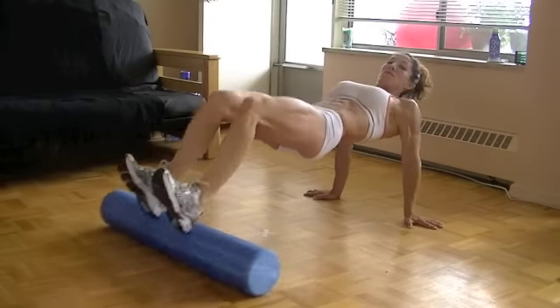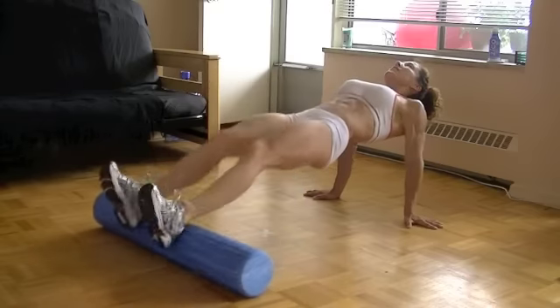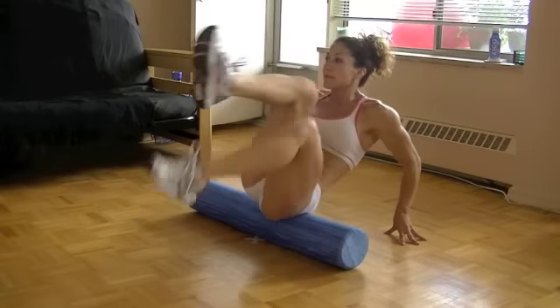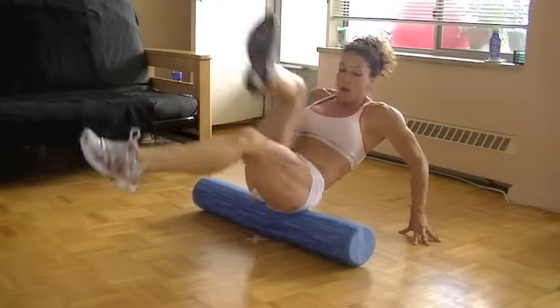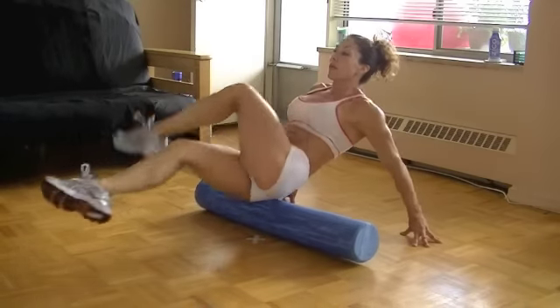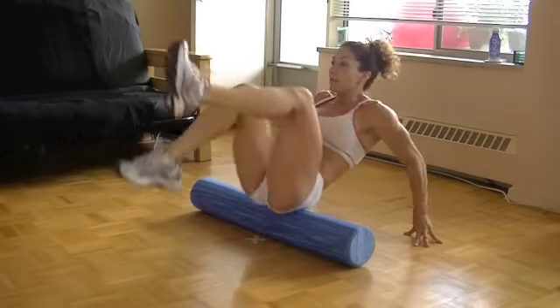A few hamstring curls never hurt anybody. Now crossing the legs over and over — rolling over with your butt basically from one side to the other, and lightly touching the other side as you cross that leg over onto the ground.